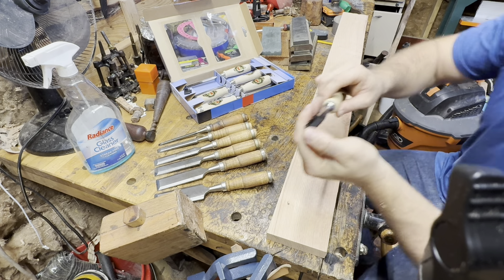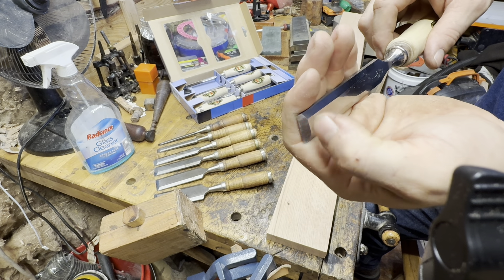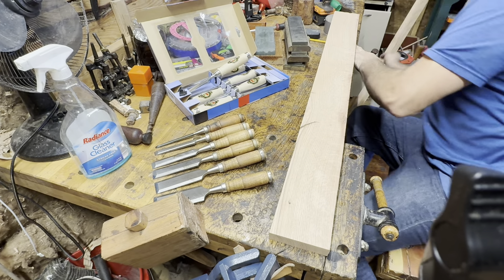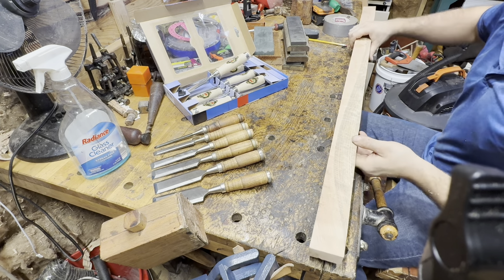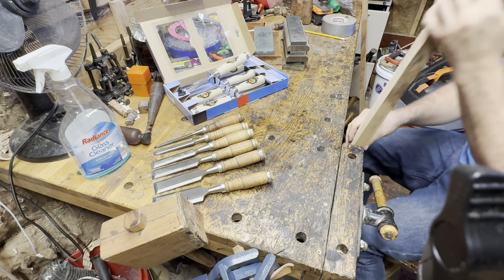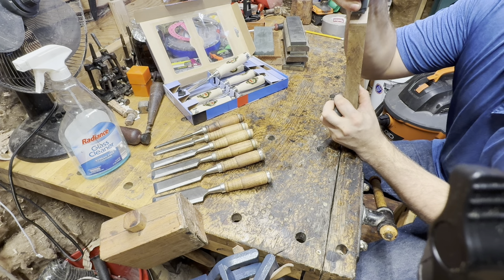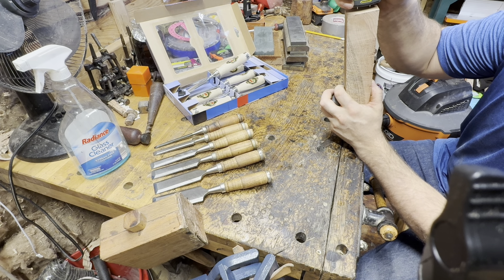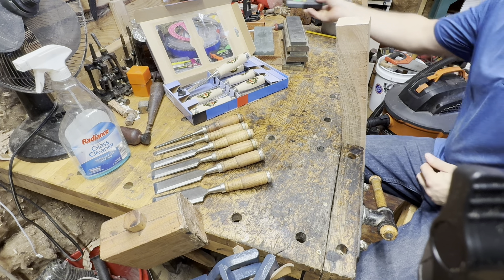Look at that very, very toothy grind on these Two Cherries chisels. I can feel the burr there. I have some red oak that I actually milled myself. I'm going to test the moisture content on it — 11% moisture content. That is very, very seasoned red oak.